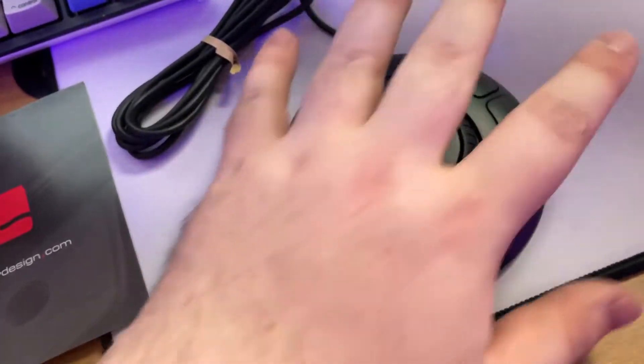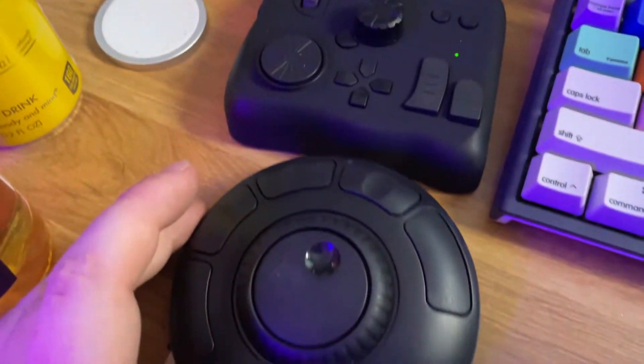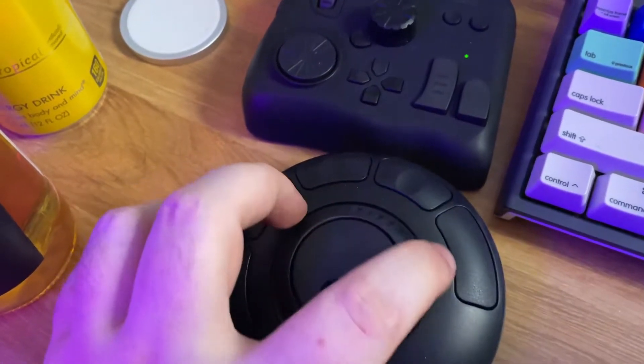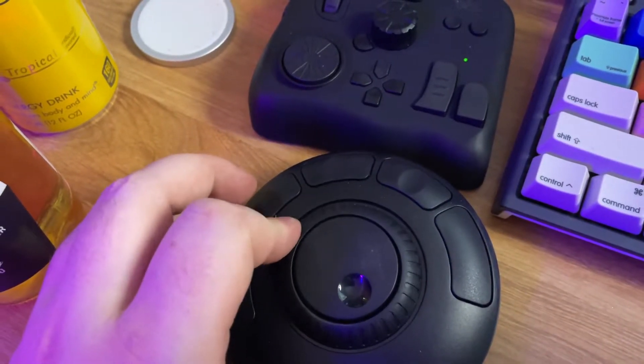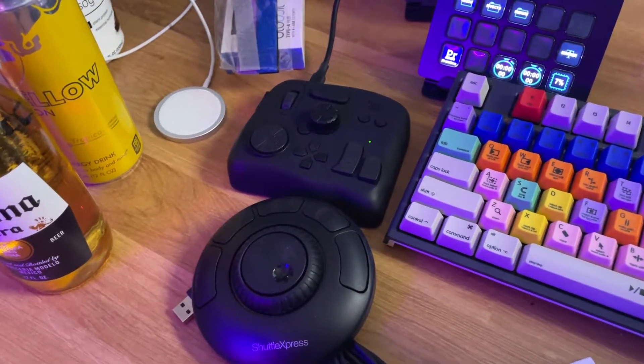This does feel pretty good so far. It is also much larger. I can kind of put it next to the wheels on the Tourbox — you see that the wheel itself is much larger. And I'm really excited to take a look at this shuttle wheel. Let's get it plugged in and we'll see how it works.